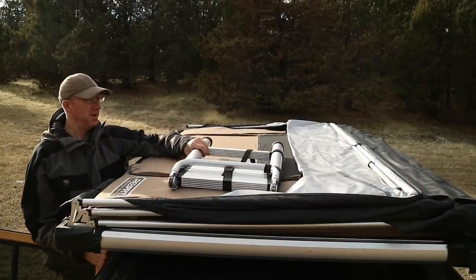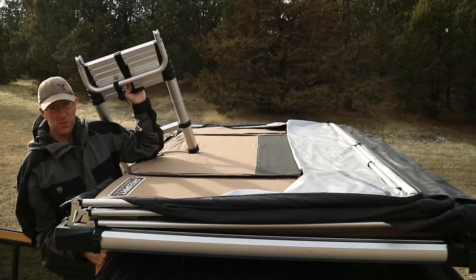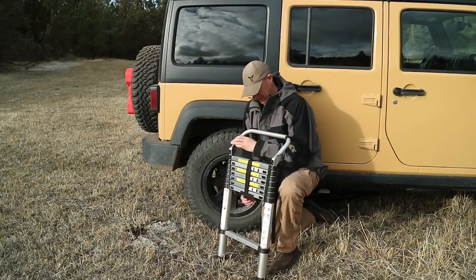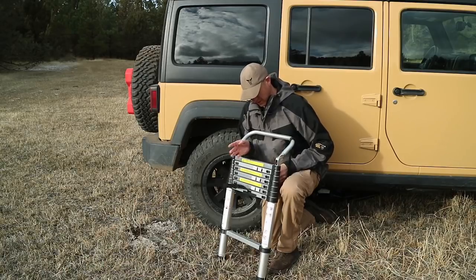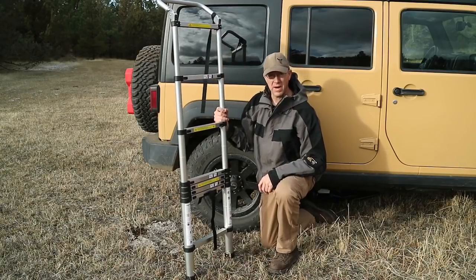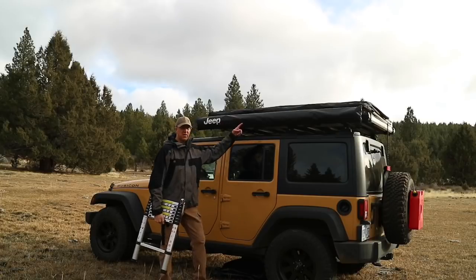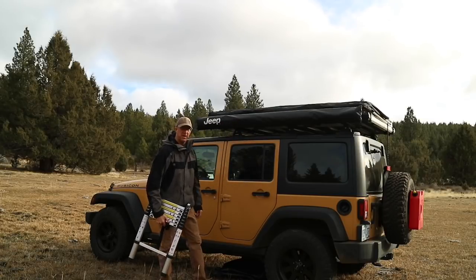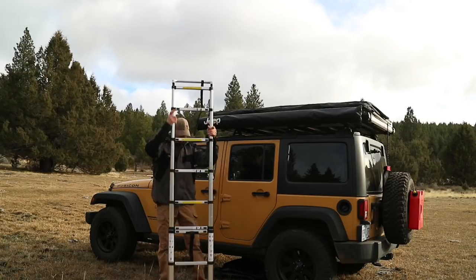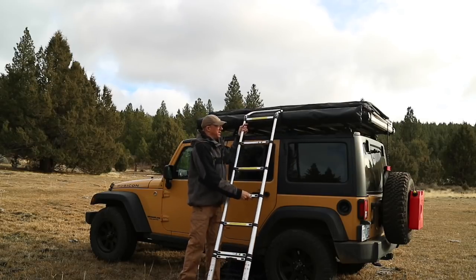The ladder will just be laying on top of the tent. I'm going to grab it and now I can set up the rooftop tent. The ladder stays together with a Velcro strap — I'm just going to take the Velcro strap off, and now I can just lift the ladder up to whatever height I desire, and the ladder's ready to go. I'm going to start on the opposite side of the Jeep and extend the ladder up to a nice height, then just lean it against my rooftop tent.